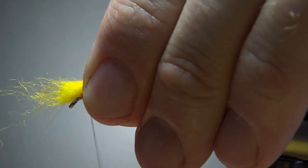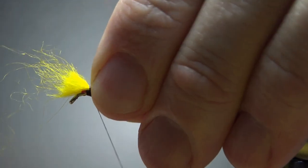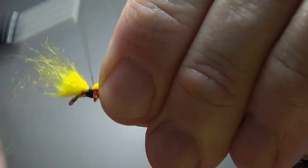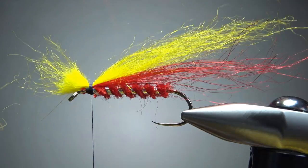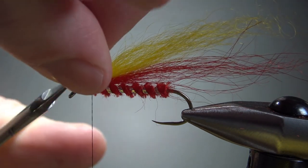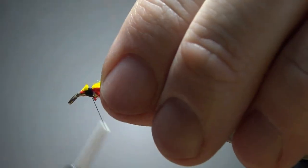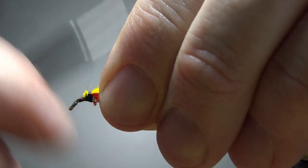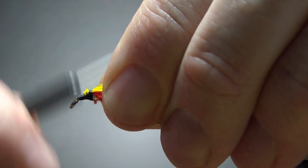Spin my thread clockwise just a little bit to get a tighter cord on it, then a few tight wraps right here. Take a look — is that how much we want? I think it is. This is a little bit more than the one we had in the vise at the beginning, which is kind of what I'm going for. Now I'm going to spend a few wraps right here just to try to smooth this area out and get a little bit of a ramp — it'll make it easier to wrap a front hackle.